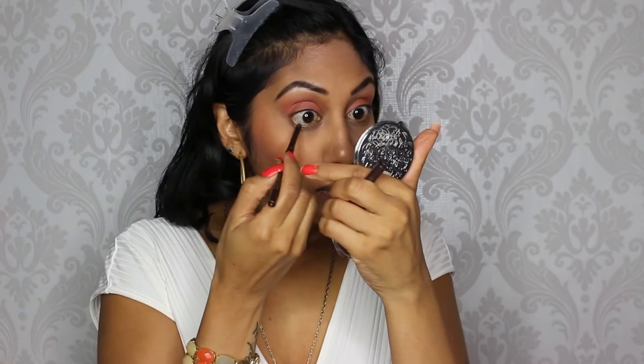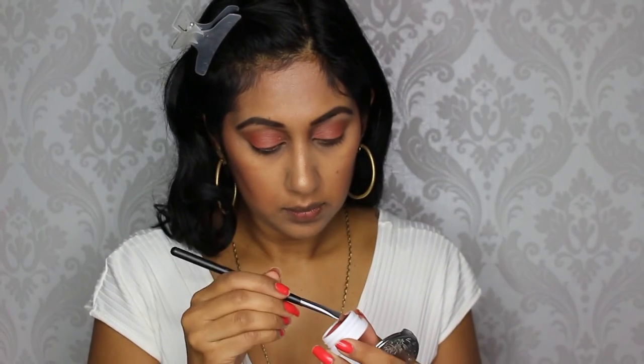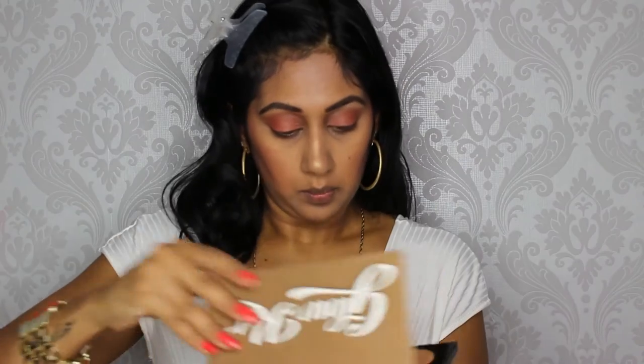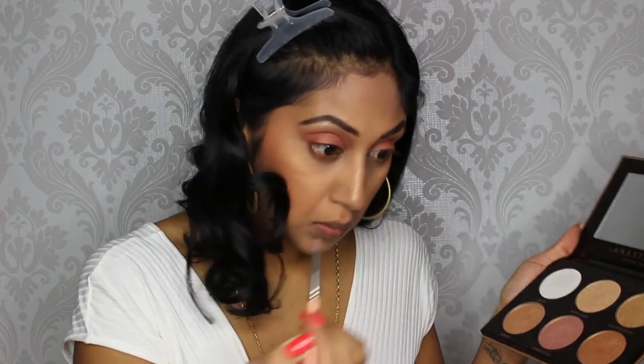Then I'm going to finish up my eyes — I'm taking the Stila Smudge Stick Liner in Lion Fish, which is a pretty bronze shade, and applying that to my lower lash line. Then taking the same color we used on the lid, the ColourPop Elixir, and blending that into the lower lash line as well. Then I'm taking the shade White Sand from the Glow Kit and highlighting my inner corners.